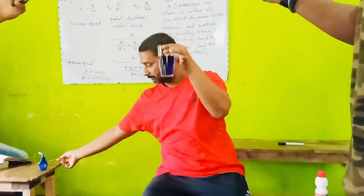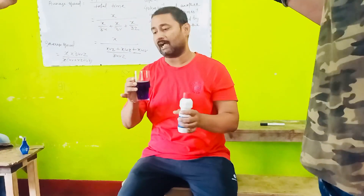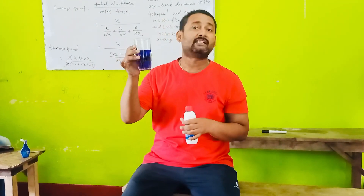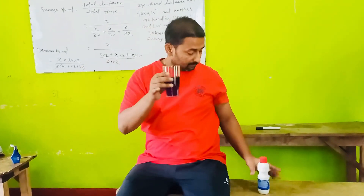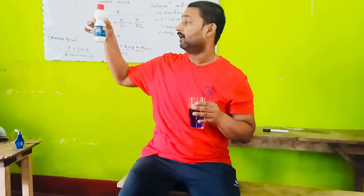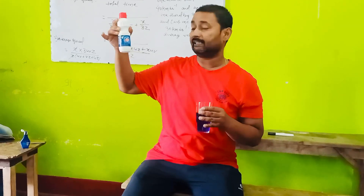We have all studied that the bleaching liquid or bleach powder will decolorize because it oxidizes the color. Now the bleaching liquid I have here is also available in every home and it is called Ala.